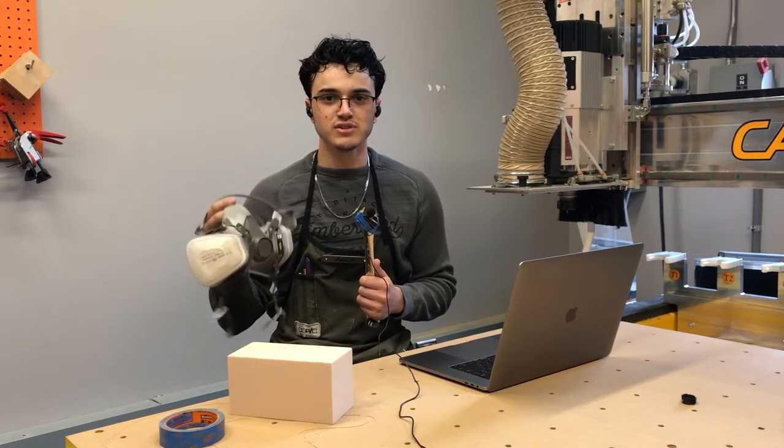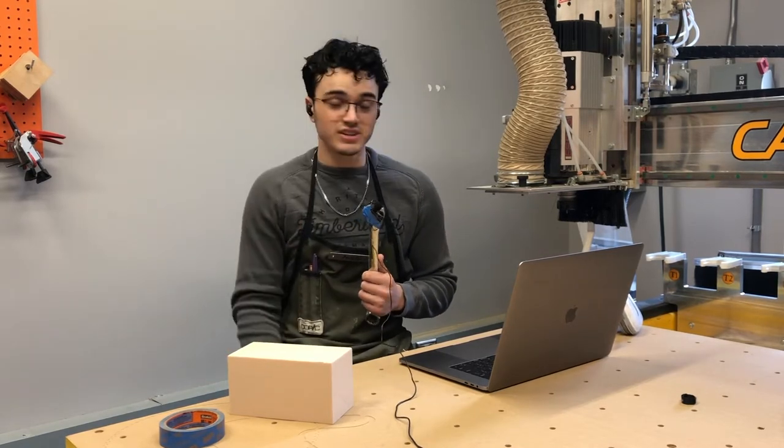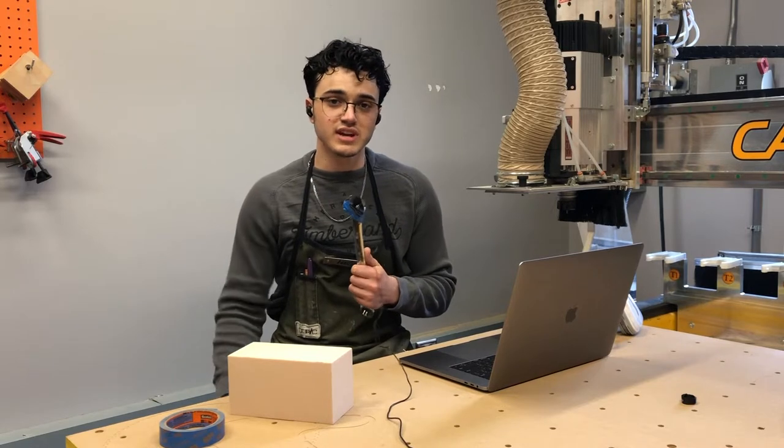It's a great investment, as protecting your lungs is going to be super important for this kind of work — definitely a worthwhile purchase. They're also significantly more comfortable than other masks and they come with replaceable filters. Not an ad, just definitely worth the money.